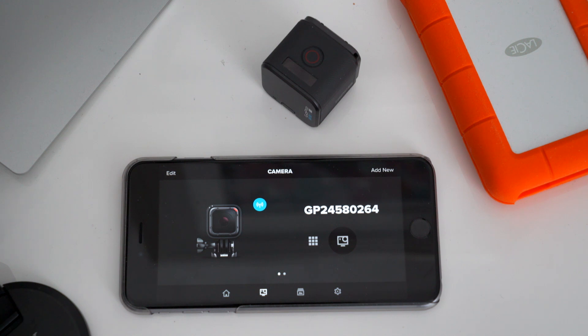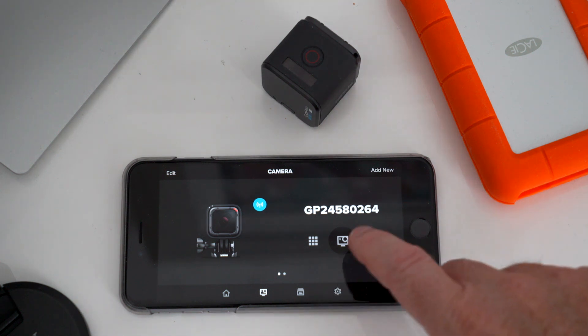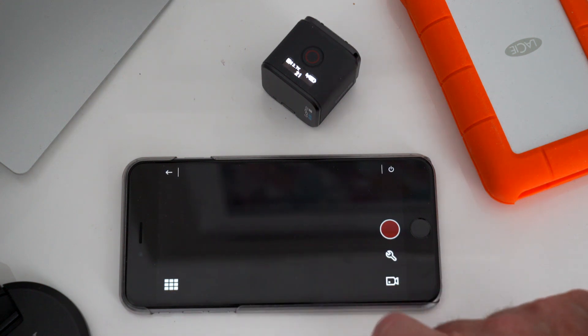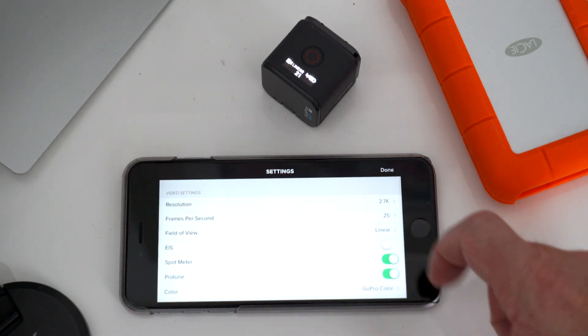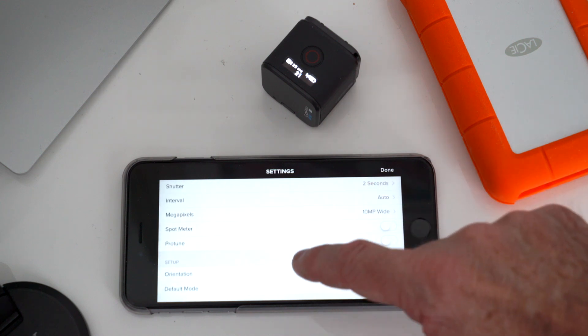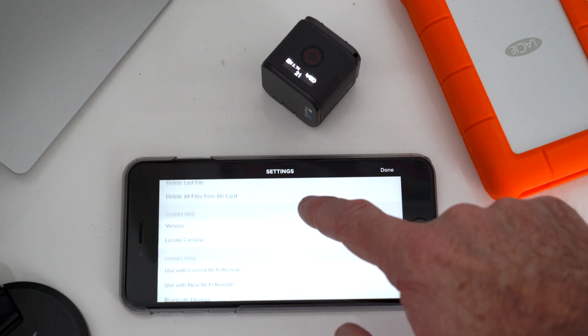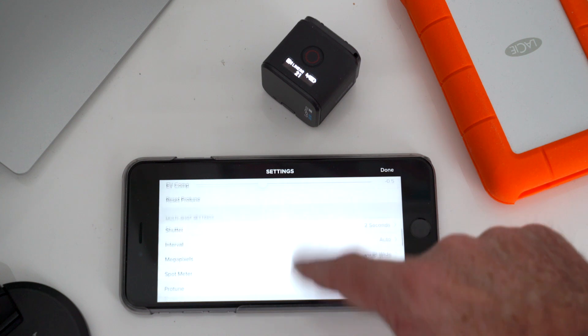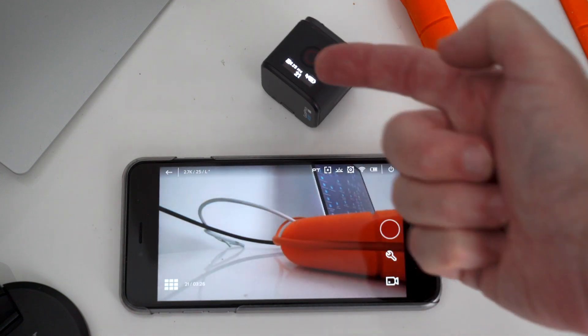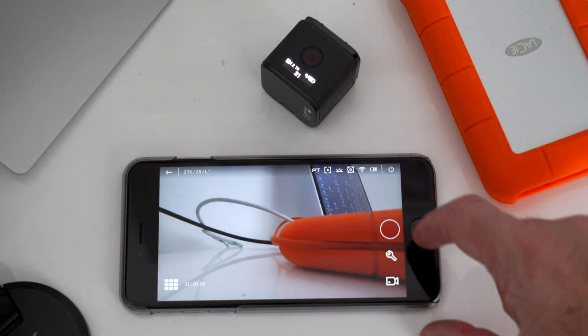If you need to set up the Hero 5 Session, I would do it through the GoPro Capture app. I would try to avoid as much as possible using the settings in the camera — it does work but it's a little bit fiddly and annoying. So I would use the GoPro Capture app: you just touch on your camera, skip the update, and that's the live view. Go into settings and you've got all the settings there — your video settings, photo settings, multi-shot settings, basic setup with language, voice controls, etc. Delete the memory card if you need to. Most of the time you have your iPhone with you, so I would tend to use the app to set up the GoPro Hero 5 Session. It's just easier.